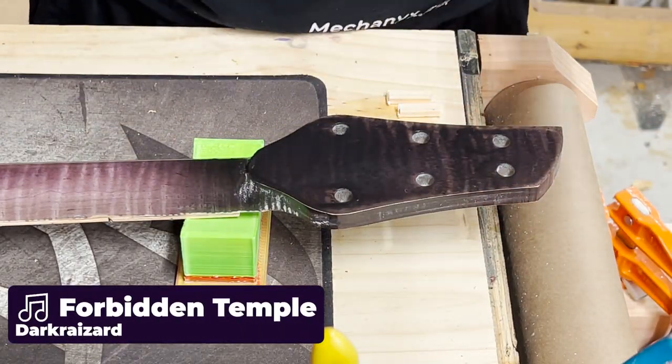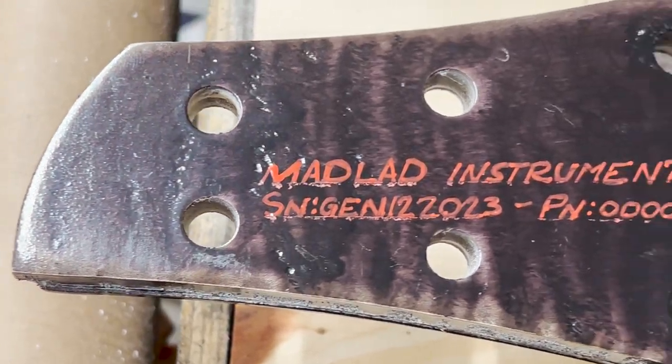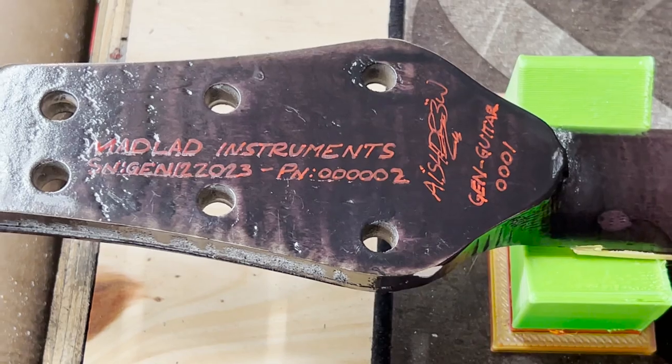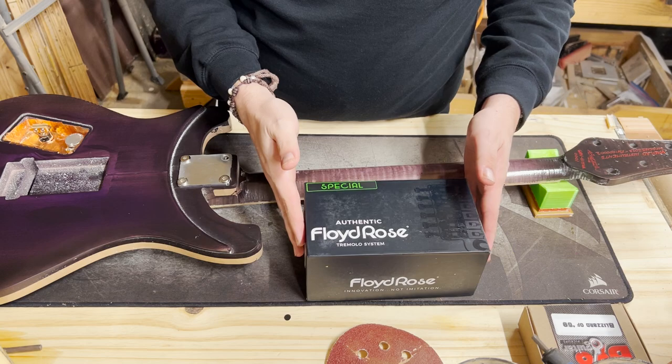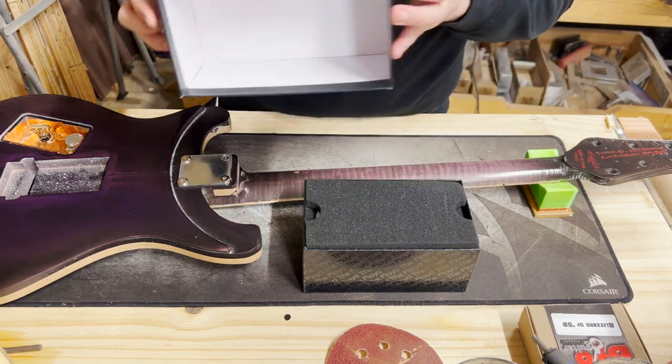Guys, gals, and non-binary pals, welcome back to Mad Lad Instruments and Part 2 of the Gang Guitar Build. We're starting today off by signing the back of the headstock. Every Mad Lad Instrument comes with a serial number, a production number, telling you overall what number guitar build that is.